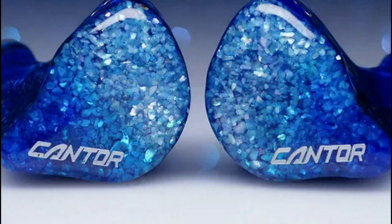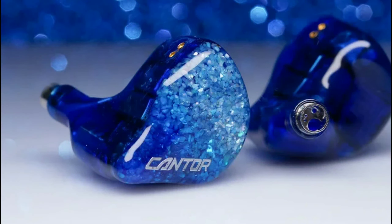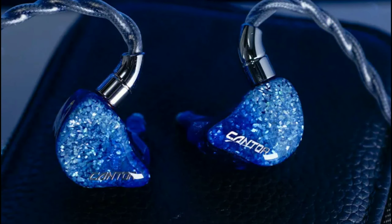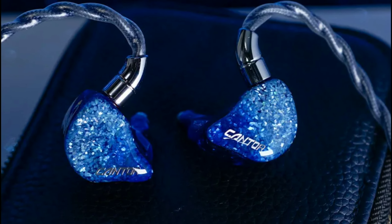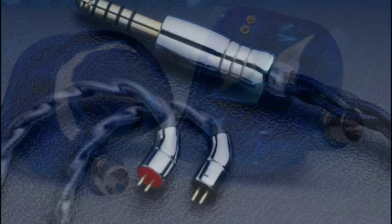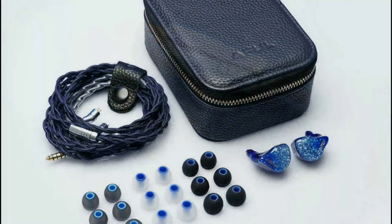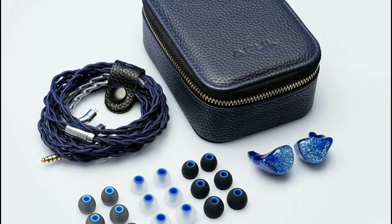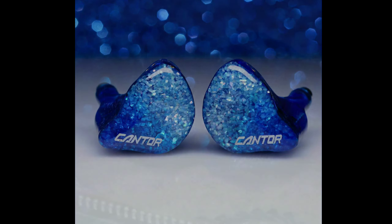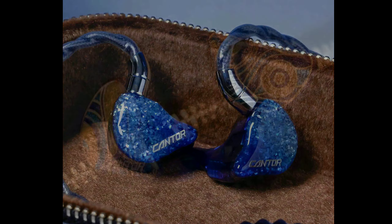The company AFL has released a flagship in-ear monitor called the Cantor. The Cantor has 14 high-quality balanced armature drivers inside. You're looking at an earphone that will be sold for $800. It's very expensive for just an all-BA set. I understand BAs are very hard to make and even hard to find most of the time, especially the quality ones, but this is what you get with this new release.